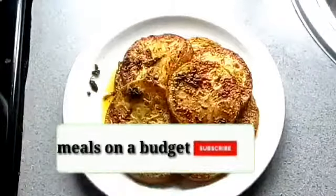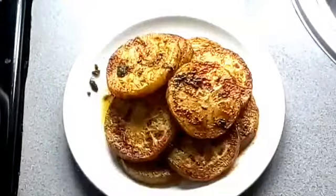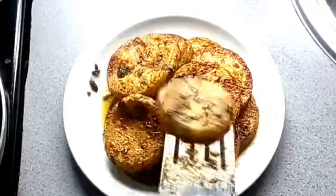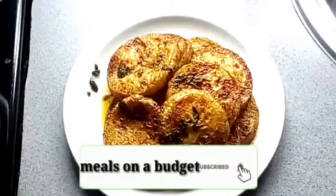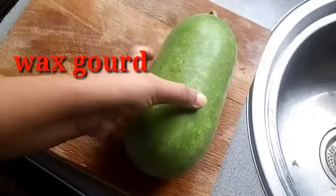Assalamualaikum everyone, welcome to my channel. Today I'm making a very special recipe from my mom. I hope you like it. Please subscribe to my channel, and please do like, comment, or subscribe. Thank you. For this recipe, I'm using wax gourd.